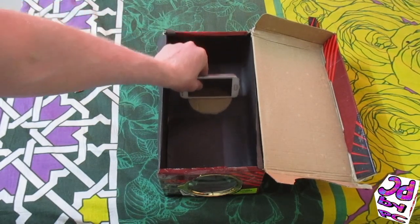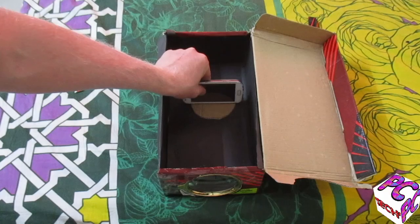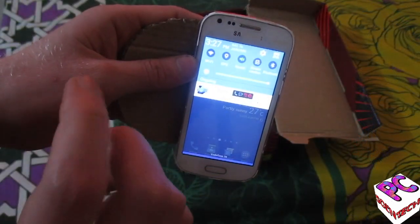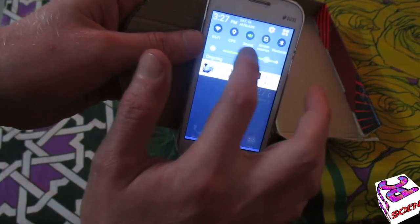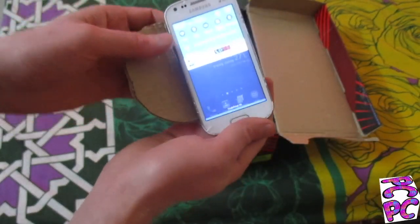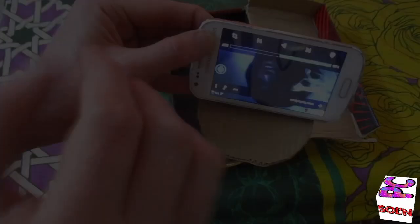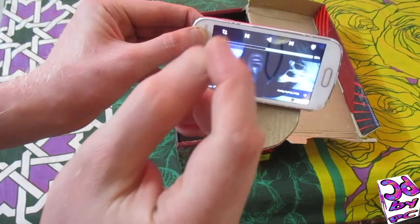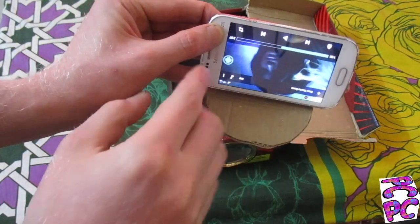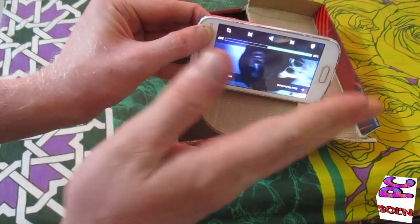I can move the phone holder ahead and back to adjust the lens of my projector box. Now putting the phone in the box — just make sure to increase the brightness of the phone screen to maximum and put the screen rotation on as well. Play the video with the screen inverted, because the magnifying glass will rotate the screen 180 degrees.